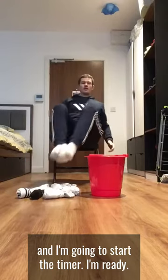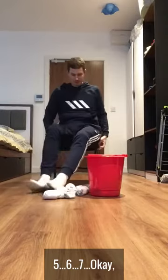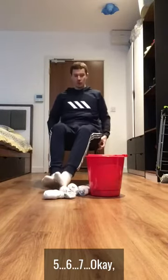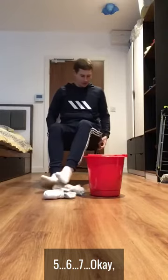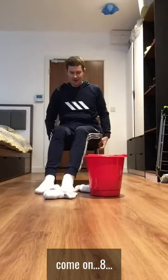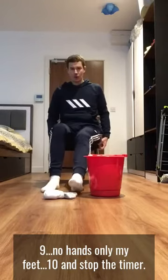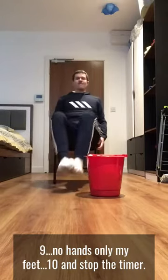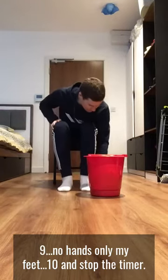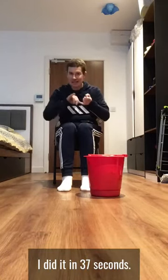One, two, three, four, five, six, seven — okay, come on — eight, nine — no hands, only my feet — ten! Stop the timer. I did it in 37 seconds.